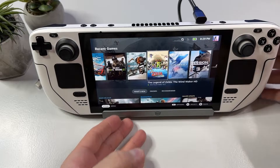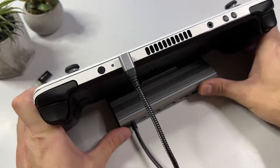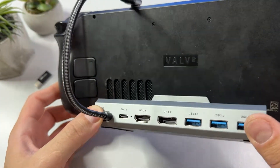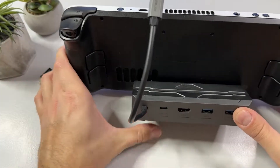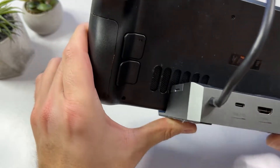Something I do like with this docking station is that they have thought of the Steam Deck's fan outtake on the back, as this won't block it as much as some of the other docks do. By the way, my backplate is not as dirty or dusty as it looks — I recently removed a skin from the back and have some glue to get rid of. Here's a quick comparison to my J-Saw docking station that clearly blocks some of the vents.